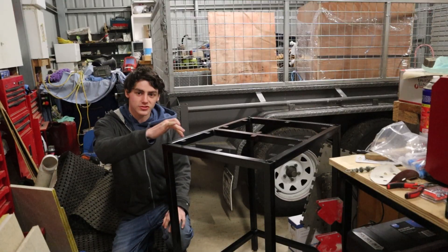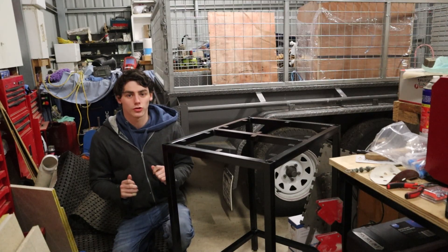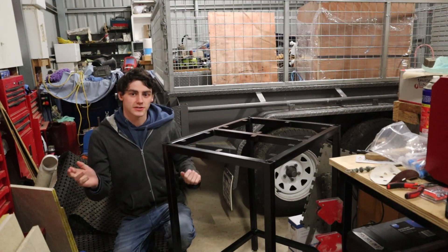All the metalwork is done. We also welded on these little brackets and gave it a coat of paint. Now we're going to work on the wood, which is going to be for the tops, the sides, and the drawers.